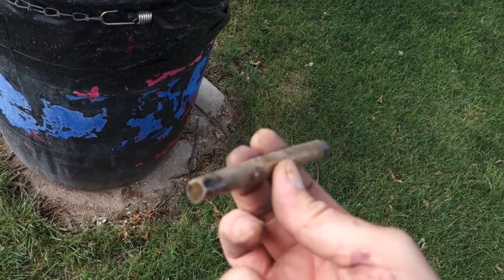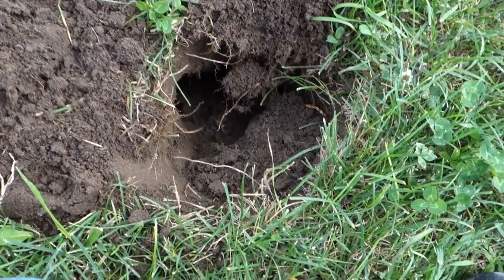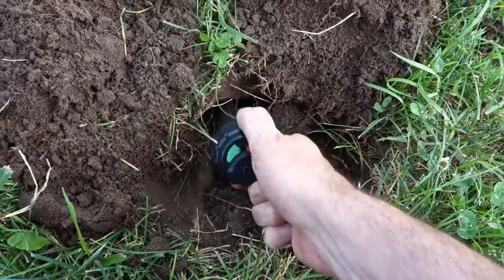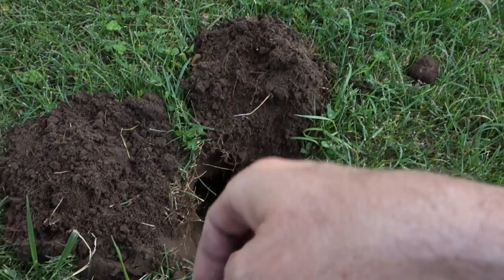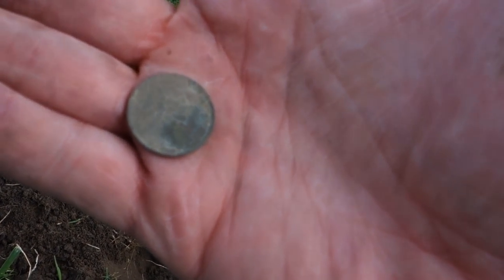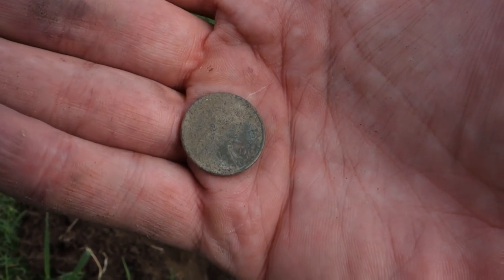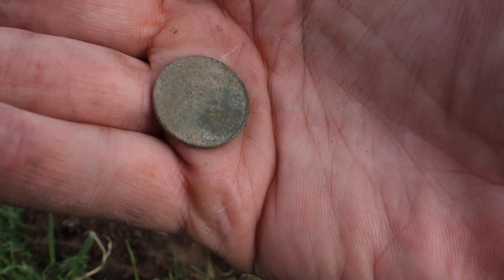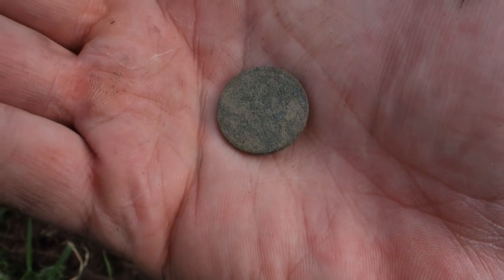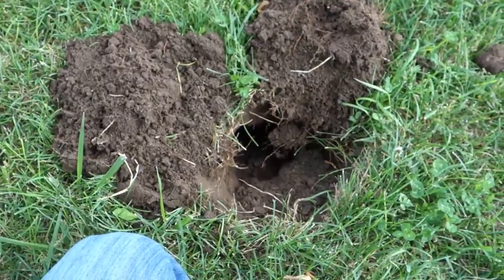Deepest wheat penny I think I've ever dug — almost my whole pinpointer goes in, so it's a good eight inches easily. It's a 1919 wheat penny right there. I rubbed it with some spit and tried to be real gentle so I don't scratch it up. Pretty crusty but definitely a 1919. Look how deep down in there — a rabbit's gonna jump out any minute. Good stuff!